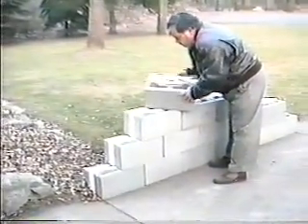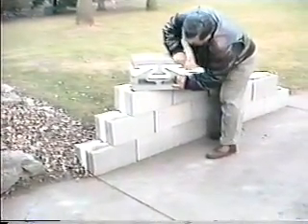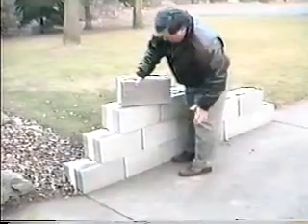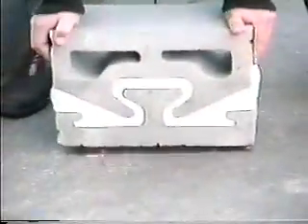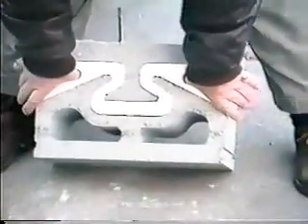Some have questioned the ability of the EPS installation to hold both sides together. As you will see, the concern is unfounded. I want to show you — this is the finished block. See how it's tight in there? There is no movement whatsoever. This is the split. This is the unit on the back side. This is just holding by the foam insert by itself.